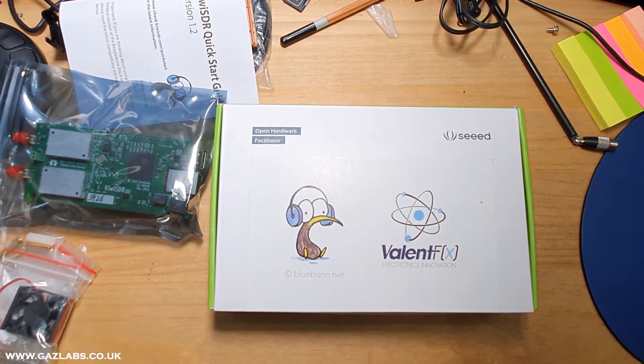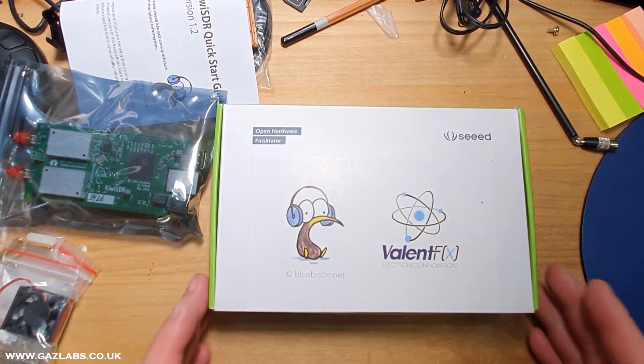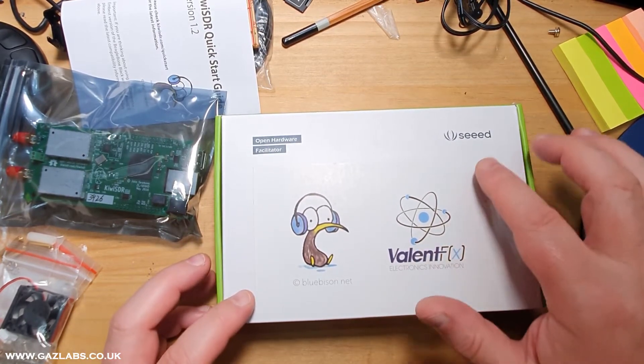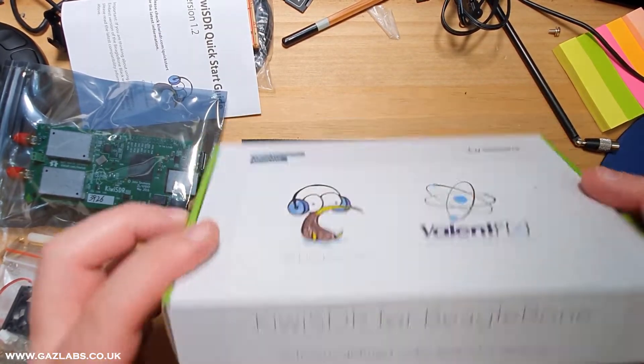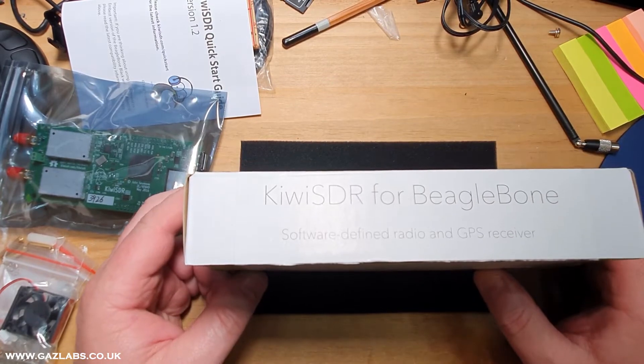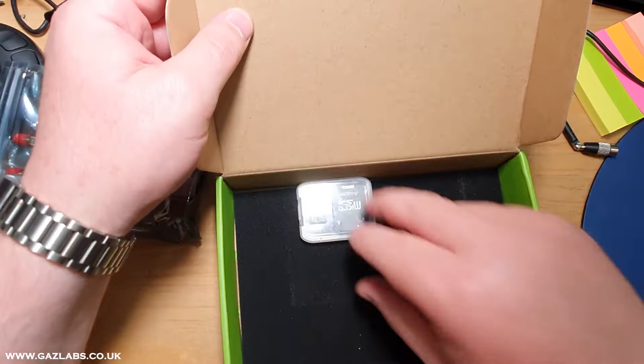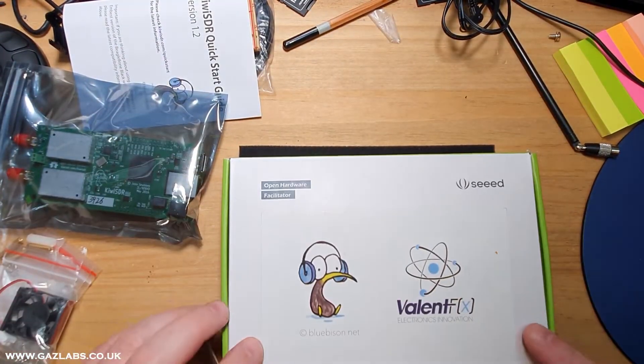Hi folks, welcome once again to a GazLab short video — a very quick one today. I'm just going to do an assembly of the Kiwi SDR for BeagleBone.